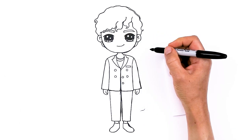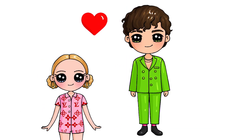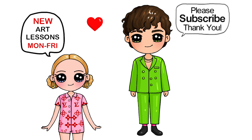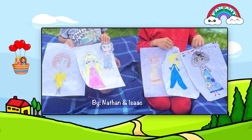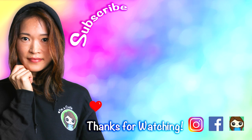And that is pretty much it for my version of Charlie Puth from his Left and Right music video. I'll definitely be drawing Jungkook very soon, so please look out for that. Thanks so much for watching — if you loved this drawing and I helped you draw him fun and easy, please give me a like and subscribe so you won't miss any new Draw So Cute videos. See you later!